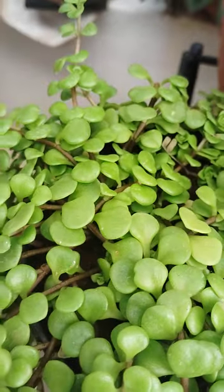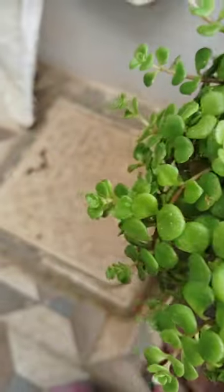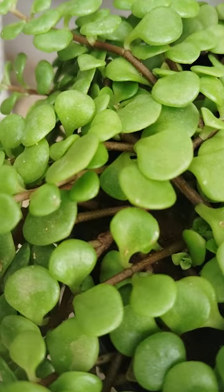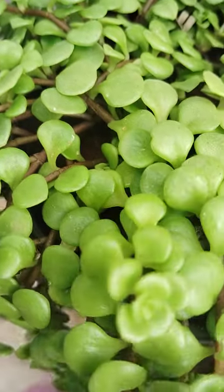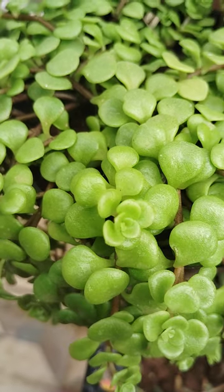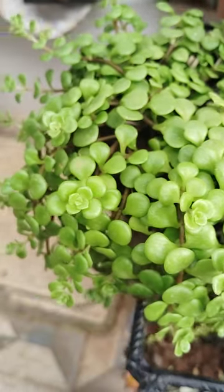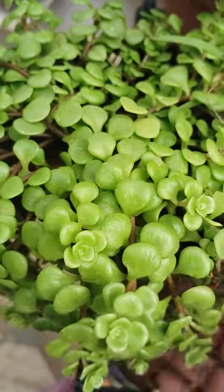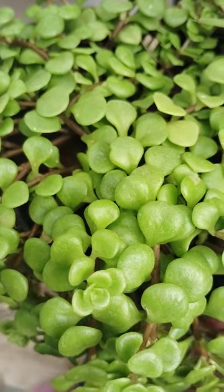Hi, hello, welcome to my garden. Here, another hanging plant is there — see here. These are different types of leaves, see how this is. Very beautiful. See here how these are, looking very greenery, and very small leaves are there — see how these leaves are.